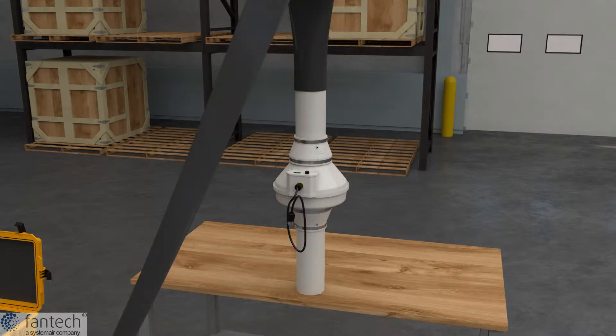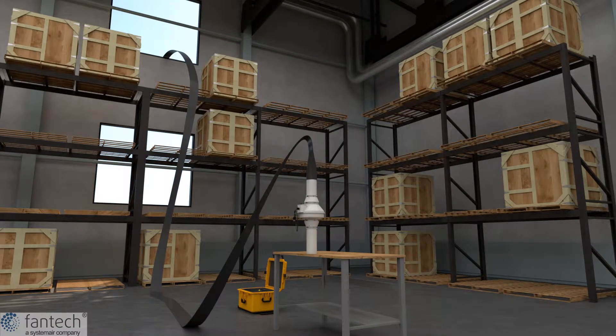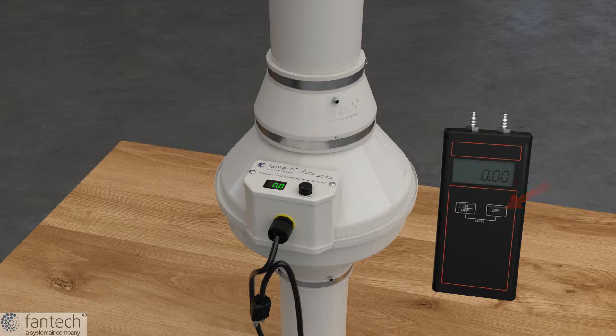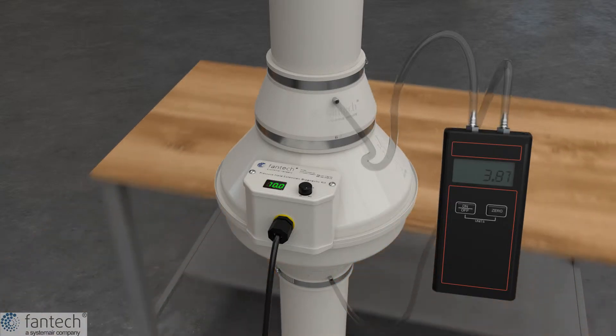This can be accomplished by attaching the flex duct to the fan on a workbench. Turn it on and make sure it's running at maximum RPM. Move the fan away from anything that's restricting its inlet.